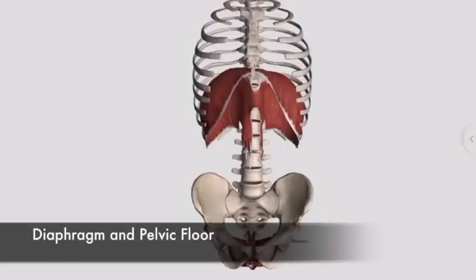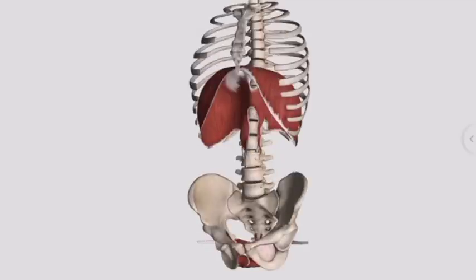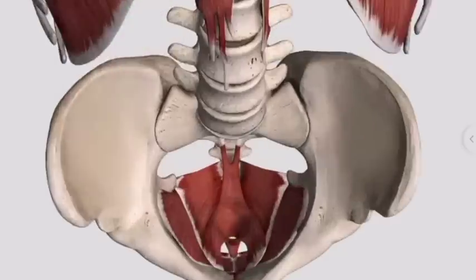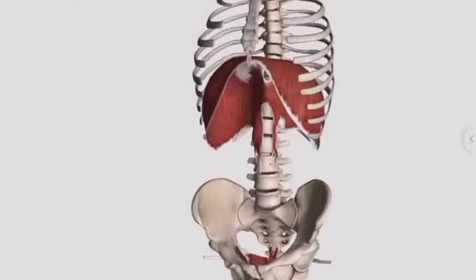Now let's look at the muscles that make up the core. First, the top and the bottom: the diaphragm and the pelvic floor. The diaphragm is your main breathing muscle, and the pelvic floor — think of the muscles that you use to stop the urine stream. Together this creates a vertical pressure in the core to start your foundation.